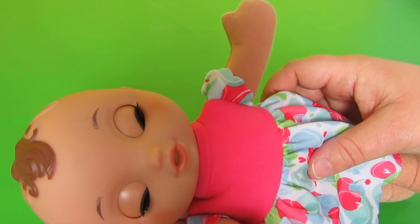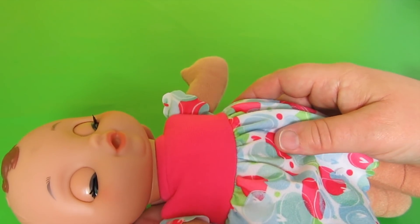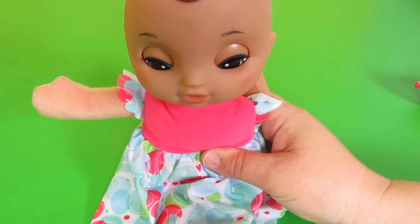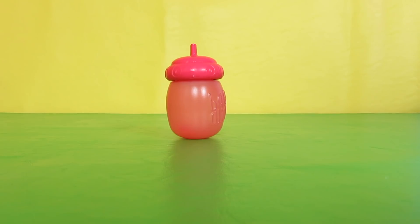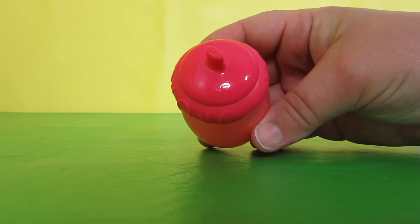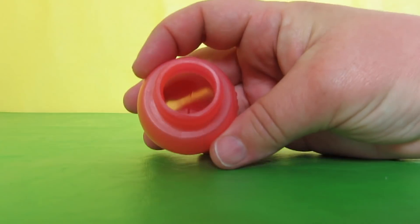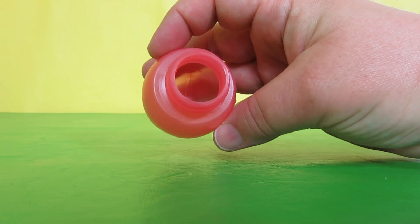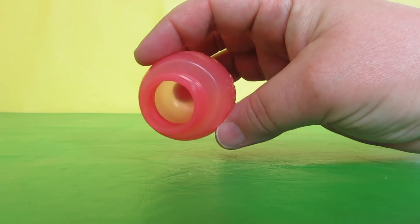Probably my favorite thing about her is her eyes — they're closed and she sits up and they're open. This is her sippy. The interesting thing about this sippy is she is not a drink and wet doll, but this sippy has a hole in it, and you can actually put water inside.